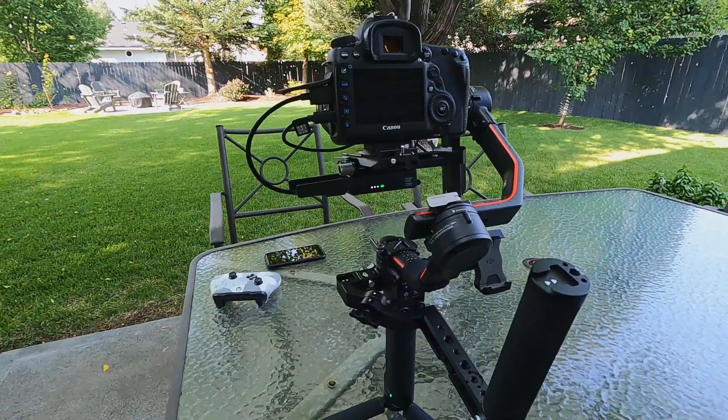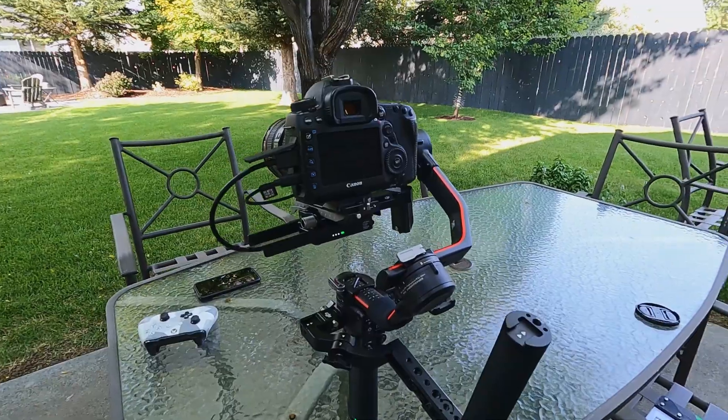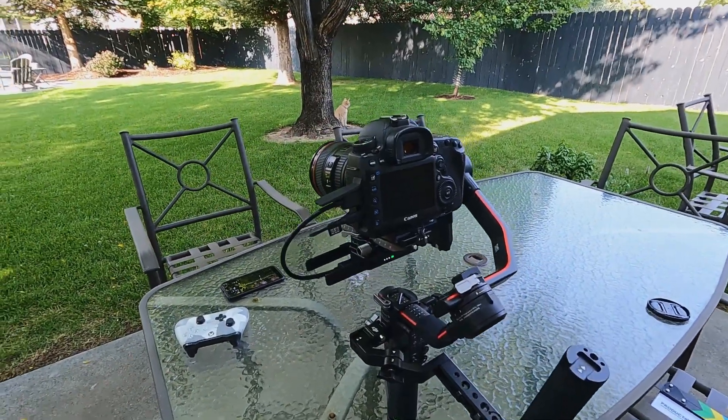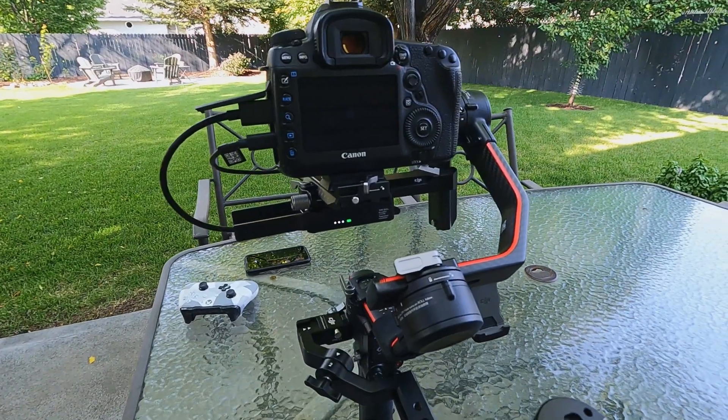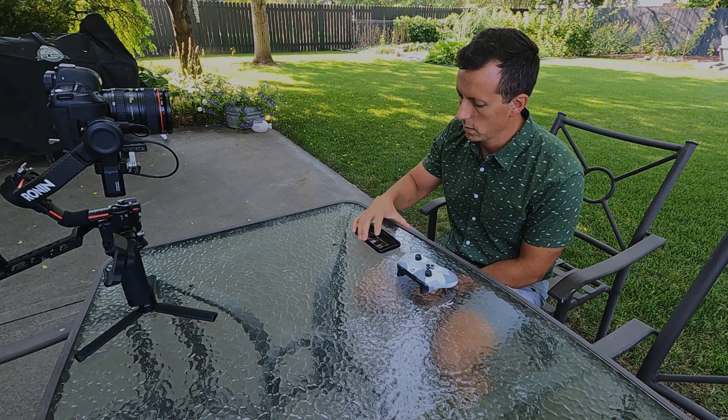Hey everybody, it's Dan with Perspective Media and Marketing. I came across a little trick yesterday working with the Ronin S2 connected to the RavenEye. My setup is the Ronin S2, Canon 5D Mark IV, and the RavenEye. I wanted to use my Xbox controller to control the camera, but the problem is it doesn't allow you to see what the camera is seeing when connected to the RavenEye.